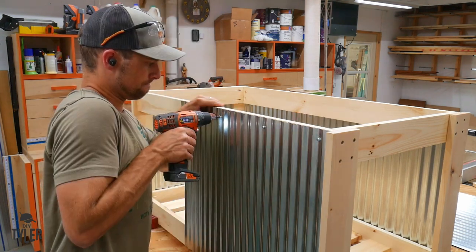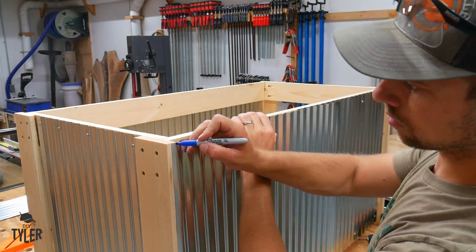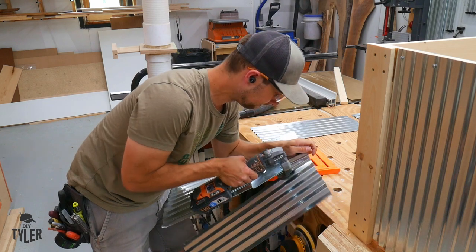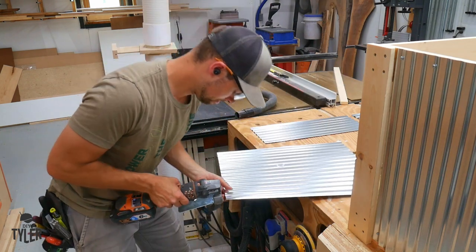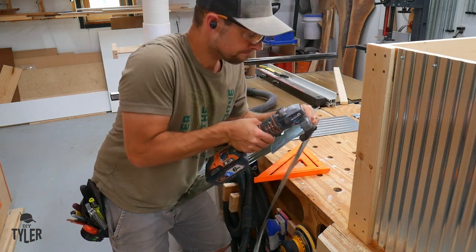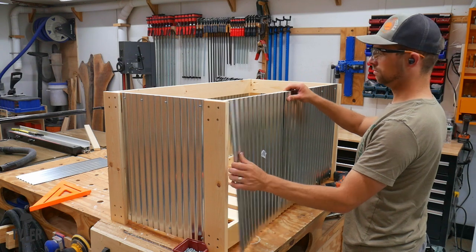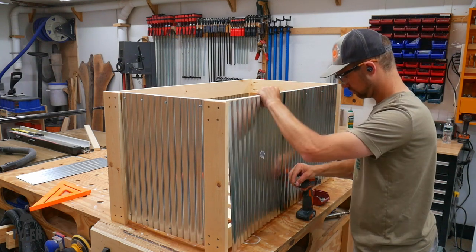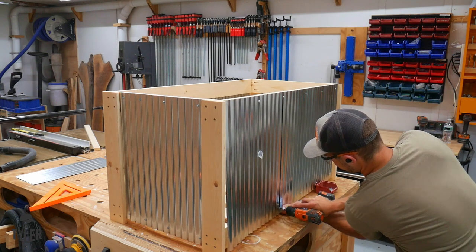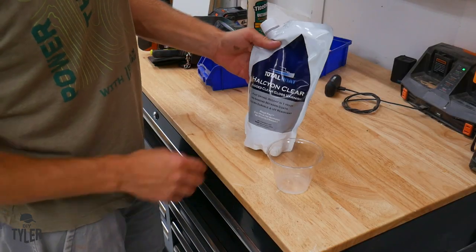For the siding we're using the same small-grid galvanized material from Menards — the same stuff we used on the outdoor kitchen, so there's some symmetry in the designs. That tool right there is a tin-cutting tool on the Ridgid JobMax and it makes quick work of cutting the galvanized material — it's still sharp so make sure you don't cut yourself. We used some self-tapping screws to screw the panels onto the frame and it goes up very quickly.